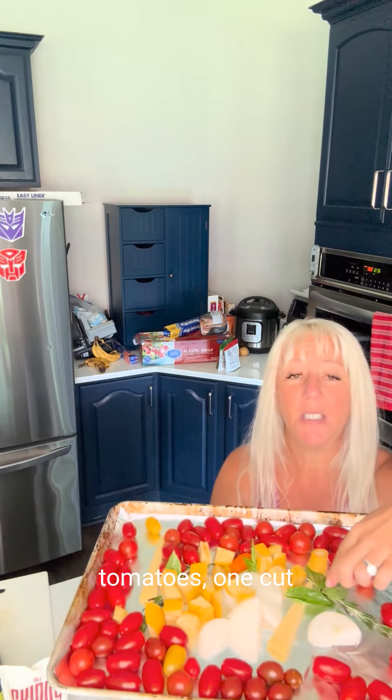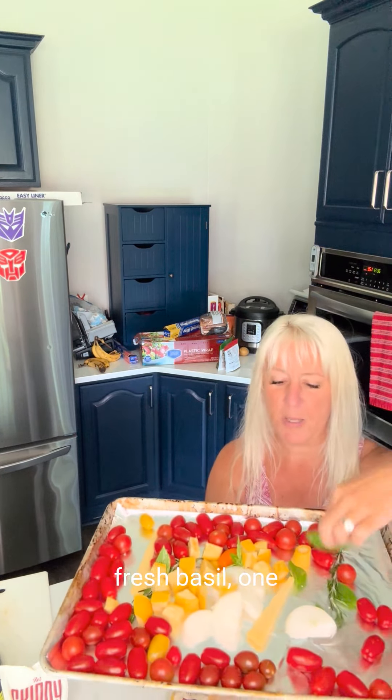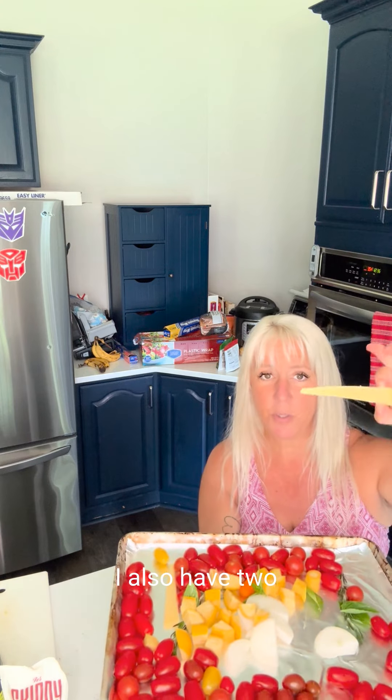On here I have some cherry tomatoes, one cut onion, some fresh rosemary, some fresh basil, one yellow squash. You can use zucchini, you can use what you have. The idea is that we're going to roast all of this and make a delicious sauce. I also have two slices of Parmigiano-Reggiano on there.